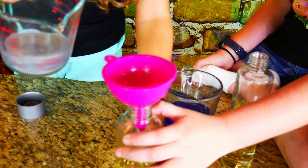Now that our oils are in our bottles, it's time to pour in our groovy water. Remember you only want to fill it up a third of the way.